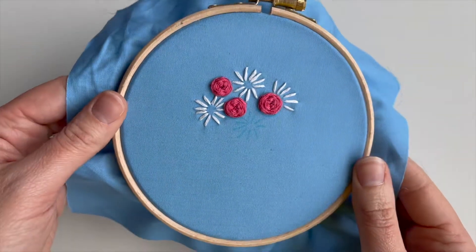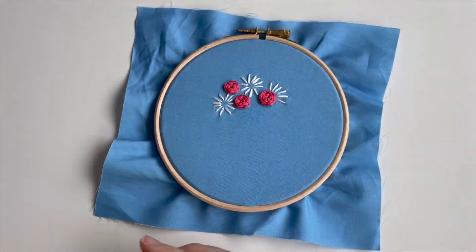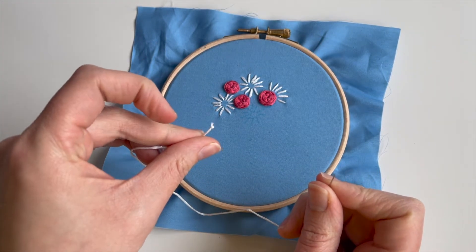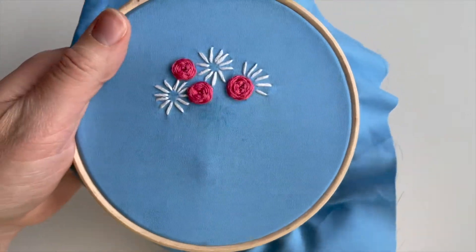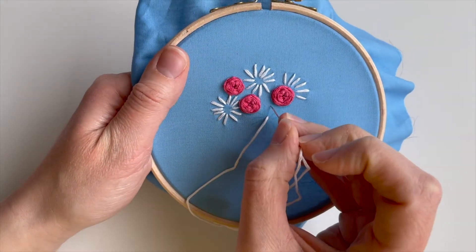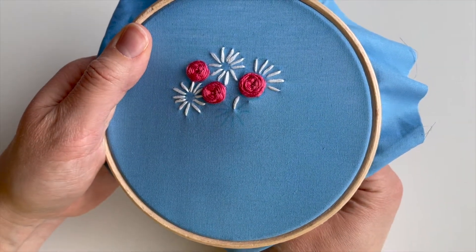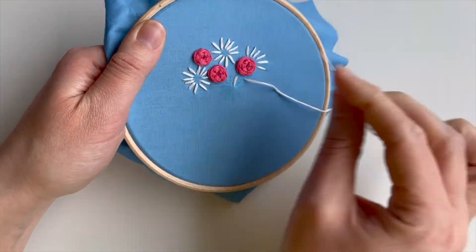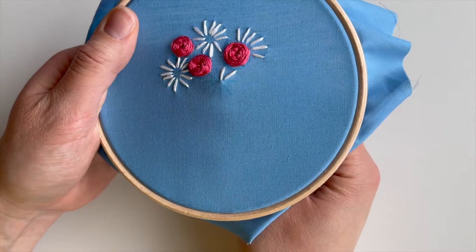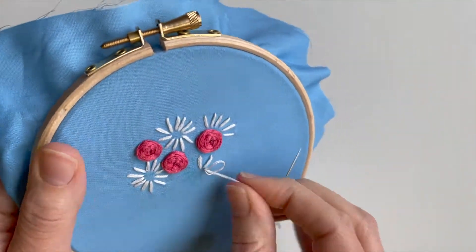And here we go. As you can see, I've also stitched in some of the daisies as well, just with straight stitches. So I've got some white thread — I'm just going to quickly show you how to do these. It's six strands again for these daisies just to give them that lovely thickness. And I love these daisies, they're so easy to stitch. Just with some simple straight stitches — start at the middle and go to the outer edge. Then on the next petal, start on the outer edge and work in. You basically just alternate all the way around. So simple, so effective.